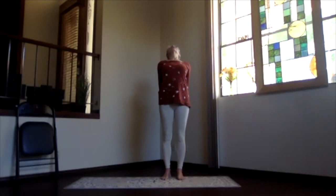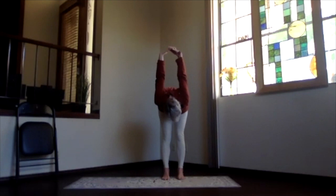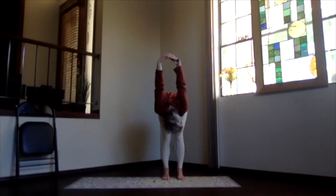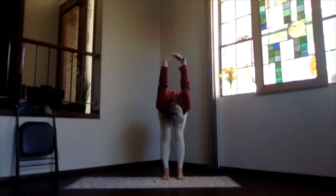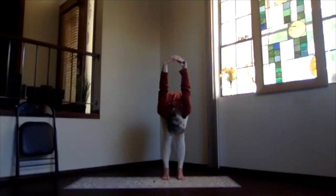Breathe, and then exhaling, pivot at your hips and come on over into your forward bend. Bring your hands up towards the ceiling, your head down towards your legs, and relax. Get that lower back beginning to stretch out. You can keep your knees a little bent or you can straighten them and let the back of your legs get a good stretch.